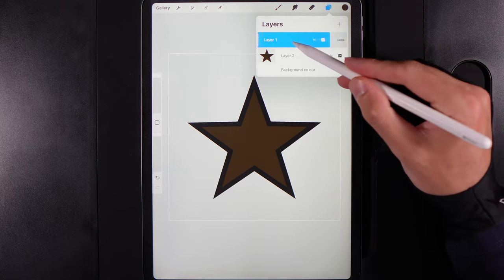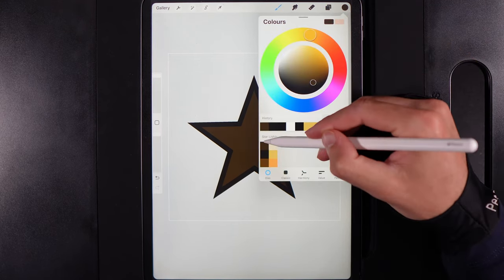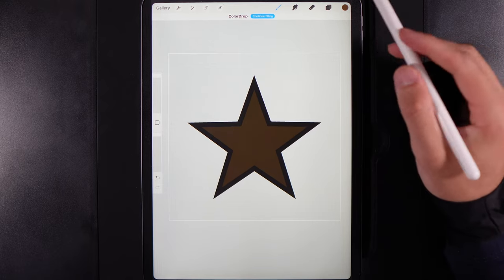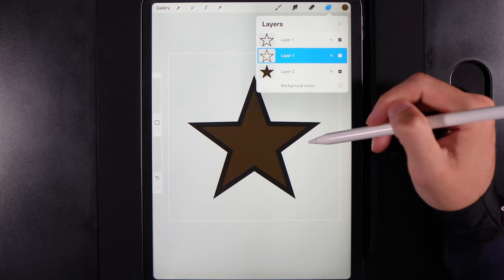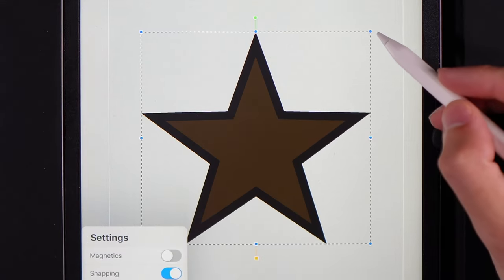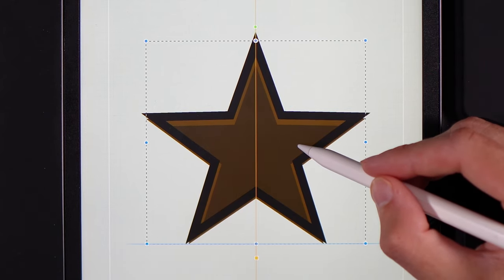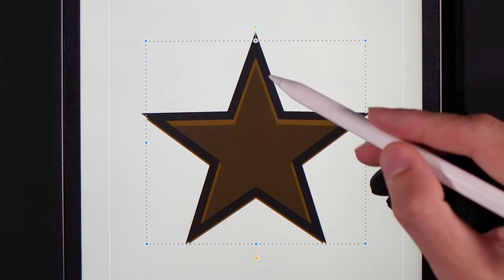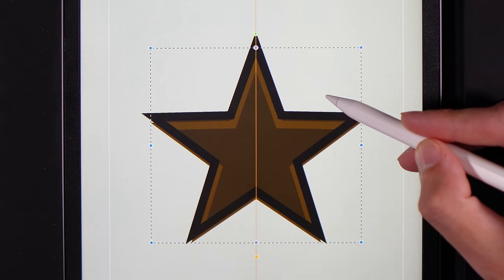Swipe the outline layer to the left and duplicate it. On the bottom one of the two, go to colours and grab the bottom colour in the first column. Drag it into the outline area and let go — you won't see a visual change, but in the layers panel you've got a golden one underneath. Go to your cursor, make sure uniform is selected and snapping is on, then scale this down in size a little bit and move it into the centre of the star. We're trying to create a thick outline that makes this look 3D. Reduce it down even smaller to create a little bit more depth.